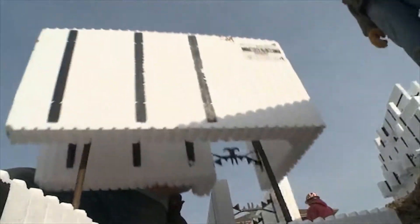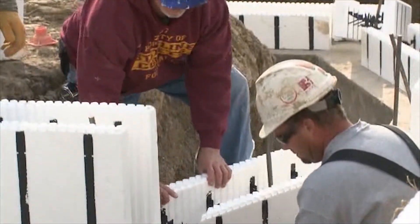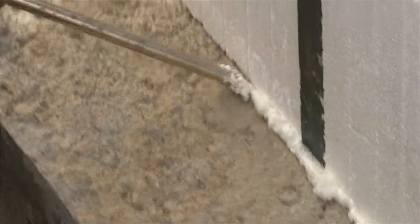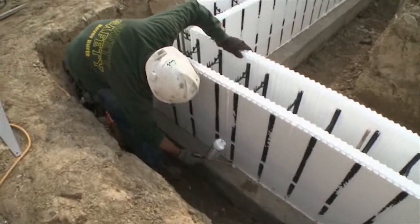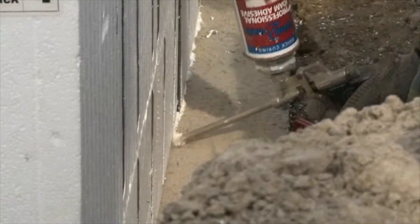When we put our first course down and then the second course on top of that, it locks our wall together. On top of the footing that our form will sit on, we actually take an adhesive foam that holds the block to the footing. We use the adhesive to adhere the block to the footing, which also holds the block in place so when we put our scaffolding up on the inside it doesn't move. We need it to stay on our red lines that are already snapped.